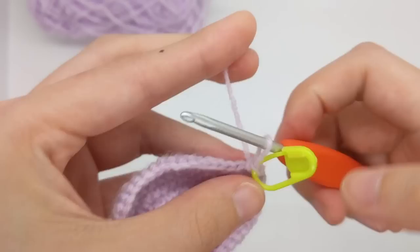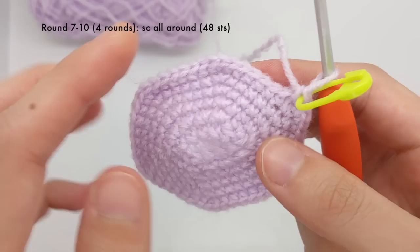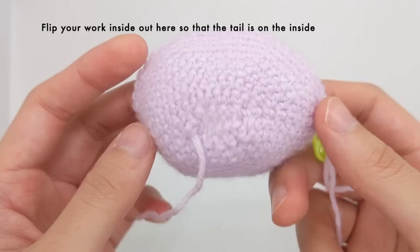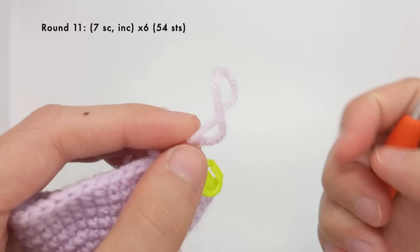That is round six, and for our next four rounds we'll just work a single crochet stitch into every single stitch, so the total stitch count will stay the same at 48 stitches. So you just want to do four more rounds of single crochet all around. After those rounds my piece is starting to take on a bowl shape, so this is a great time to flip your work inside out so that the right side is facing outwards.